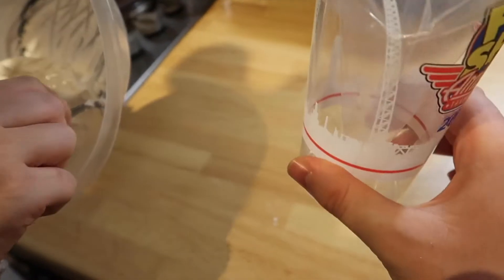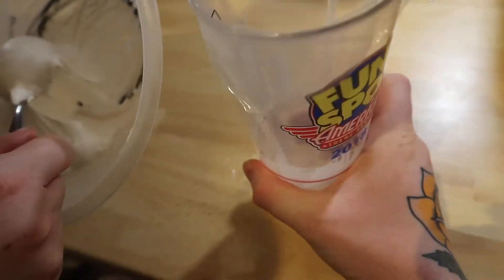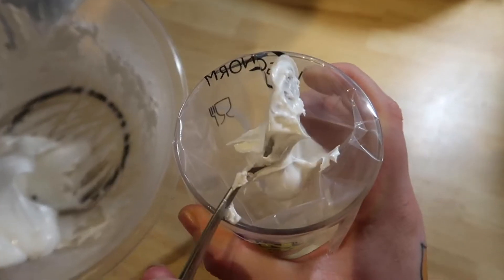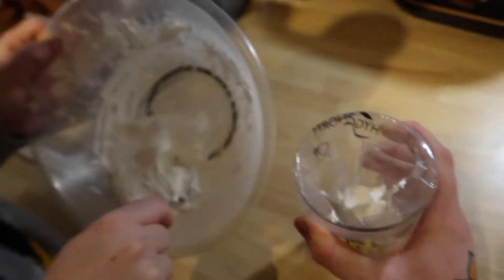We've got a little cup here and we've got the piping bag inside it, just so it holds easier. Now we're just going to fill it with the icing, and then we're going to start decorating — the fun part.